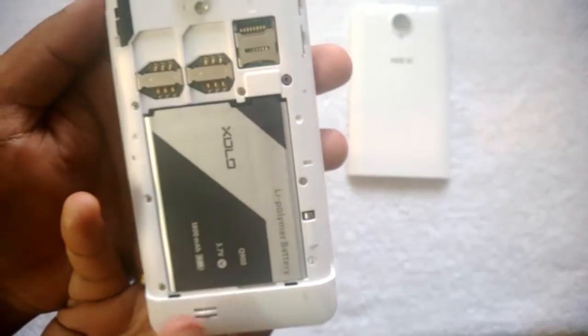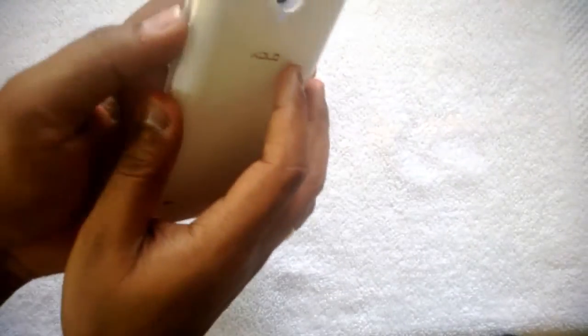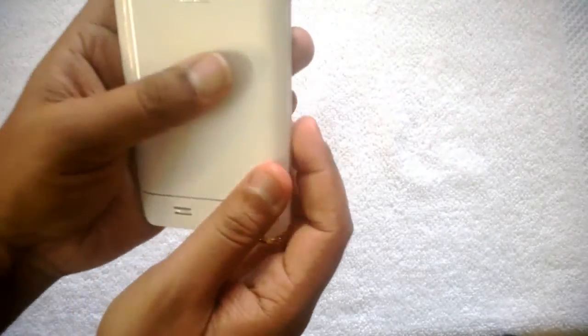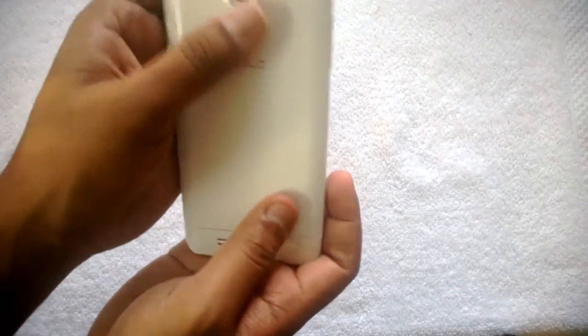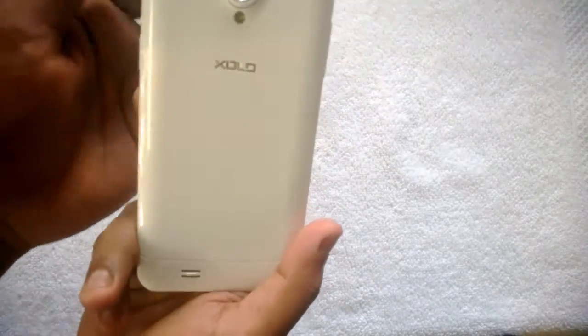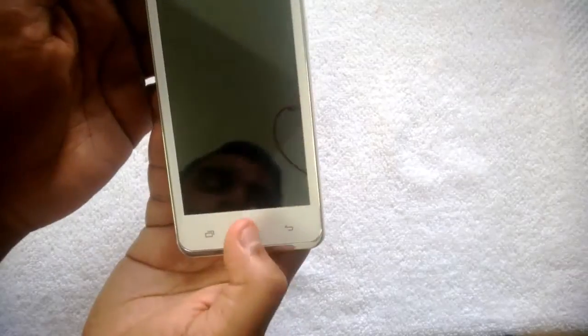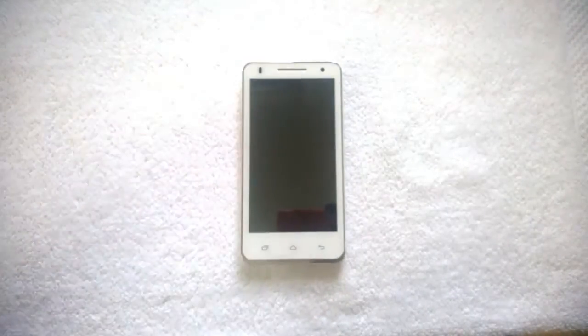This is how you insert SIM cards in the Zolo Q900. It's a very simple process. You can get 3G speeds on your device if you have a 3G SIM, and expand storage up to 32 GB using a micro SD card. That's all guys — if you like this video, don't forget to subscribe to our YouTube channel for all the latest updates.